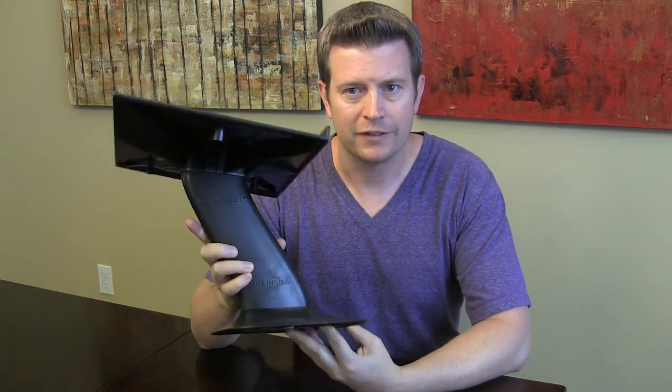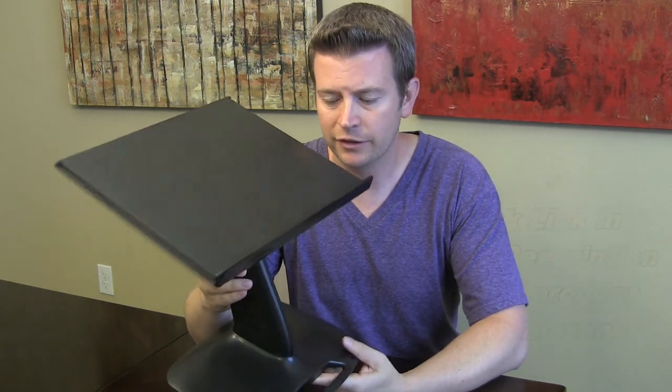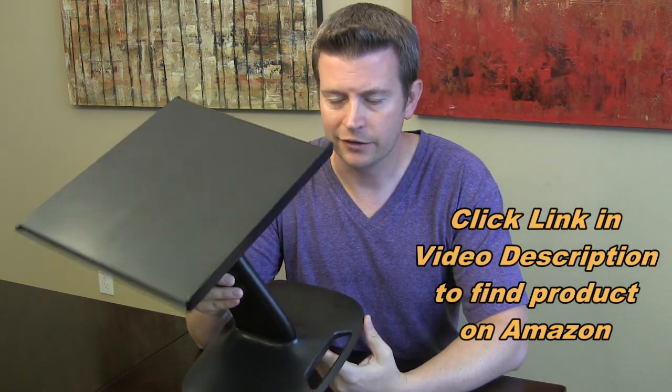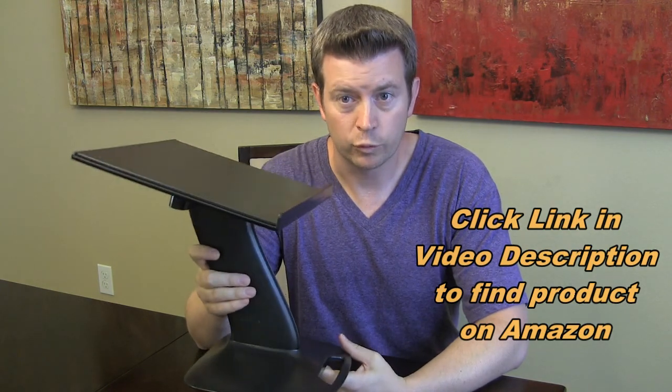Now, this may seem like an odd contraption, but I'm going to explain it to you, and you're going to want to see it because this is by far the best computer/tablet lap desk I've ever come across. It is a fairly new product, very innovative, and works really great.